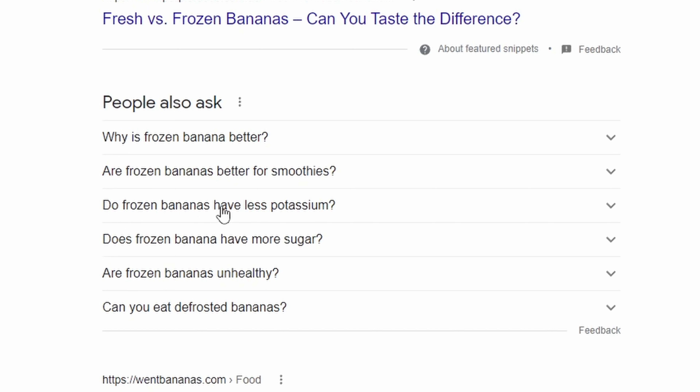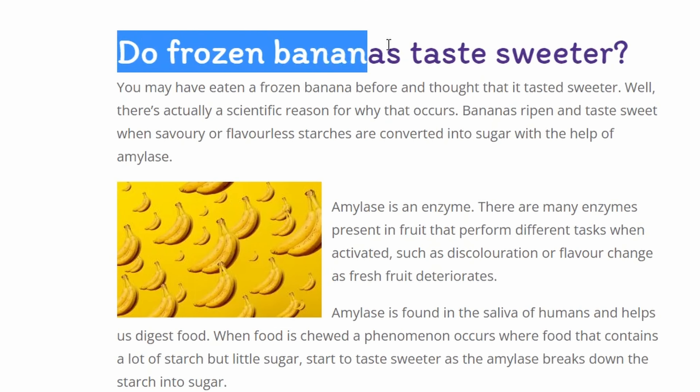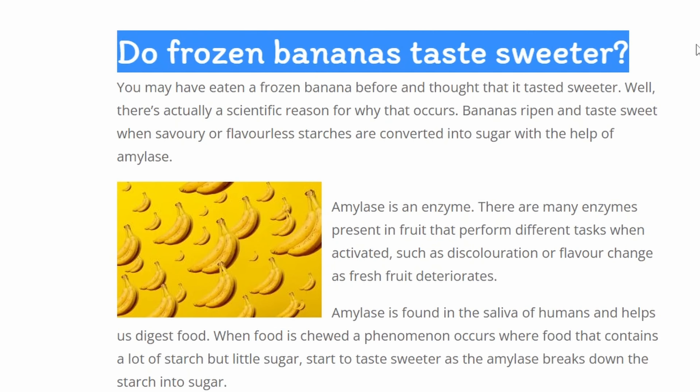Pretty good, but not quite there yet. I did some googling and apparently a frequently asked question is: is frozen banana better than fresh banana in a smoothie? I don't know, but let's find out together.